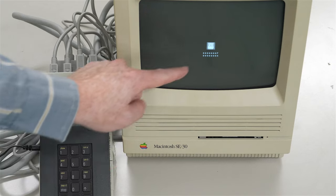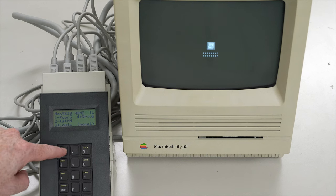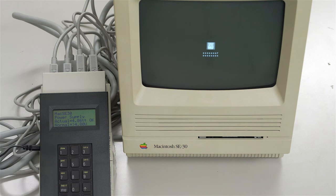When working with a TechStep, it's supposed to say at the top row: 0, 0, 0, and then F at the end; 0, 0, 0, and then A at the end. That is correct for an SE30. Now we can proceed with our tests. For example, if we do number one, that's power. It's saying here that anything above 4.8 is normal, and the actual tested voltage is 4.86 and 4.84, so that's considered to be okay.